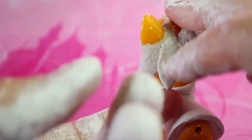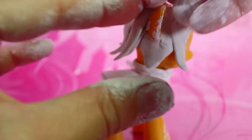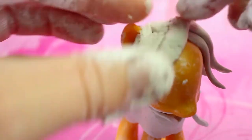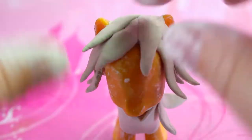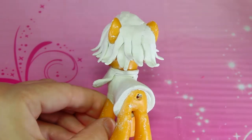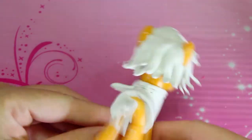For Disgust's hair we'll make flat triangle shapes and place them around the pony's head. For the tail we'll form mini snake shapes together and place them on the back end of the pony.